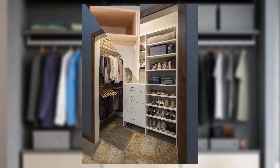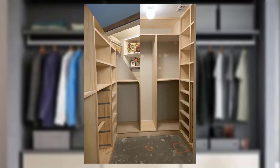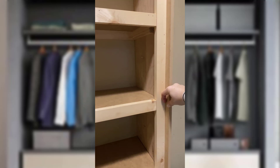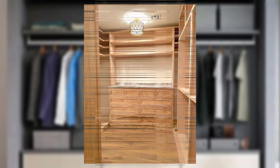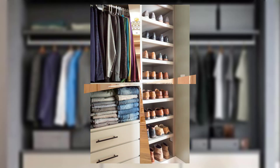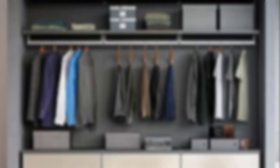Now that you have your materials, let's get started on creating your custom closet organization system. Step 1: measuring your closet. Begin by measuring the dimensions of your closet space — note the width, height, and depth of the closet.